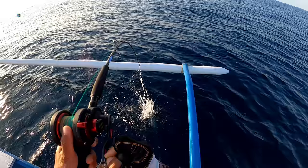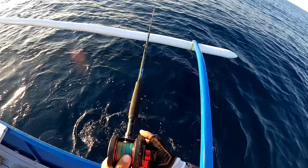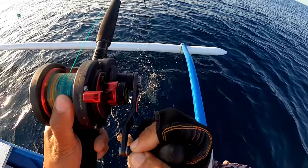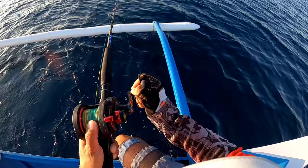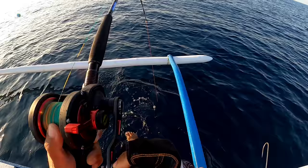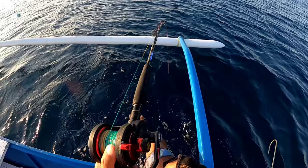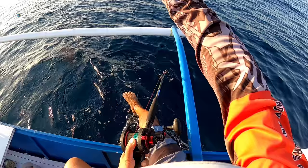Oh, fish on! Dali! Wow, malakas! Alright, woohoo, power!